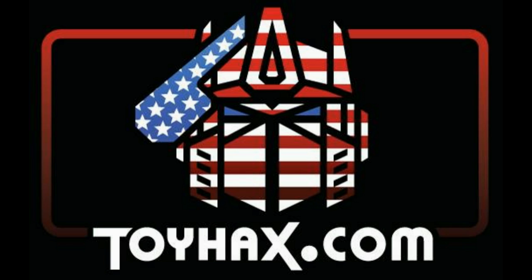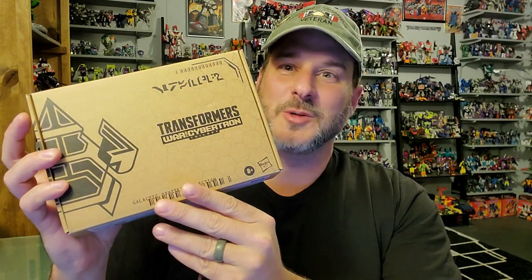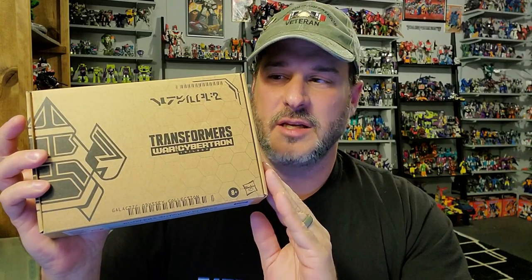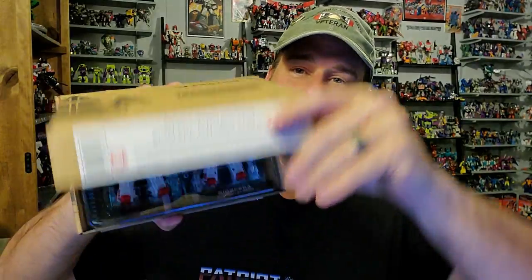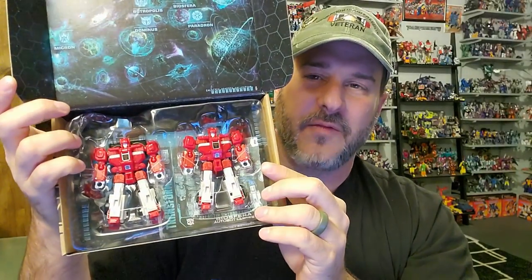Now, on to the review. The featured bots in this video are the brand new Transformers War for Cybertron Galactic Odyssey Biosfera Autobot Clones — man, that was a mouthful. This arrived via Amazon.com; it is an Amazon exclusive. And these are actually repaints of existing figures, but fortunately we're getting them together. It's the Autobot Clones, Cloudraker and Fastlane.